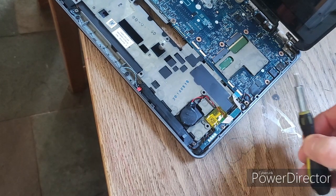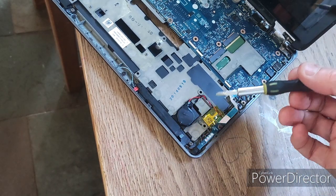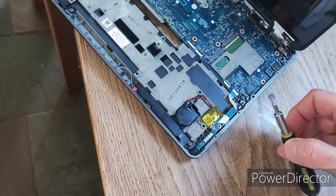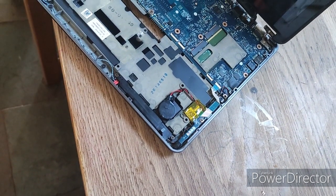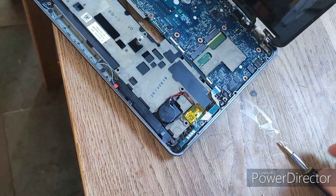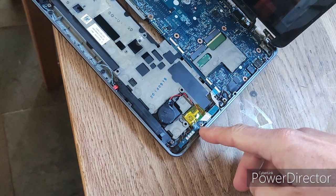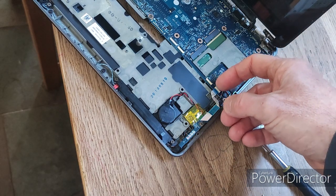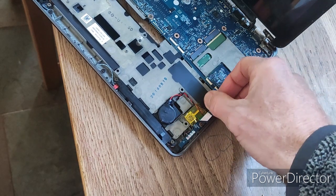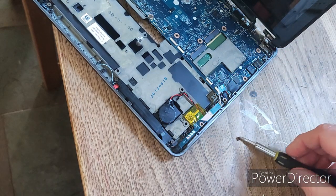The CMOS coin battery in the E7240 is situated right here in the bottom right-hand side. The battery size is a CR2032, which is a 3-volt battery. To get it out and work out why it's not working, we need to undo a ribbon connected to the motherboard and also take out the Phillips head screw securing it. The ribbon is just here — flip up the black latch and take the ribbon out, then take out the Phillips head screw.